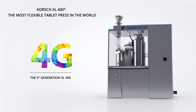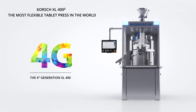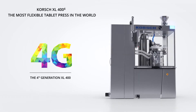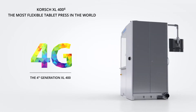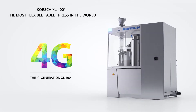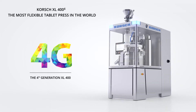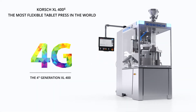Korsh XL404 — the most flexible tablet press in the world. The XL404 concentrates our continued innovation and tablet technology know-how gathered over three XL400 generations. The machine features enhanced accessibility, ergonomics and a compact design with an integrated control cabinet, a new intuitive user interface, and a new smart sensor technology that takes modern-day tableting technology to the next level.